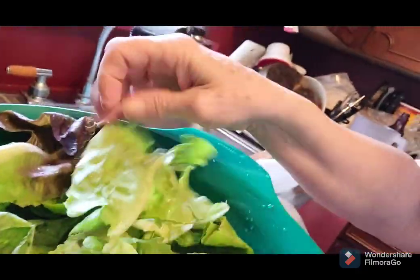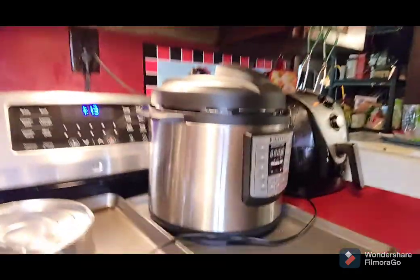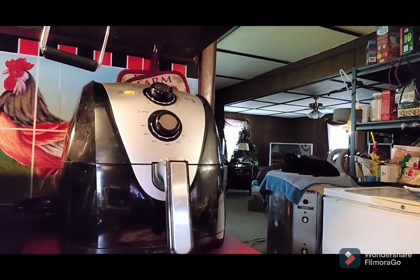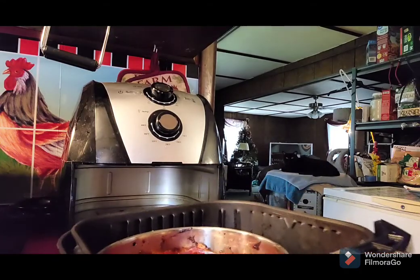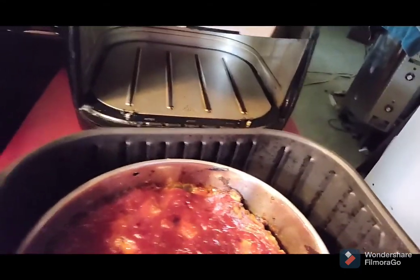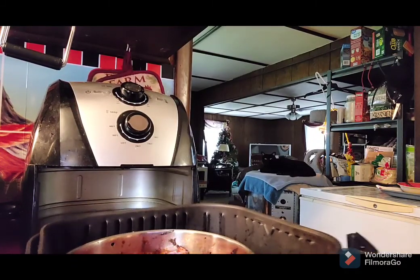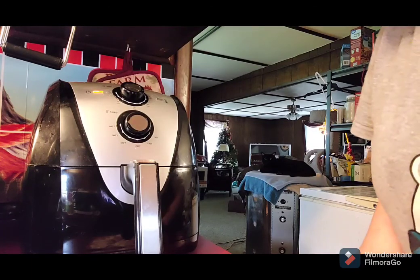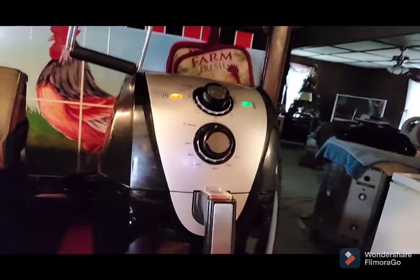I went out to the garden and got some red lettuce — I washed it three times. We're going to spin it in the salad spinner. That's what we're having: vegetables, meatloaf, and salad. At about 18 minutes I checked it — oh my gosh it looks so good. So around 20 minutes at 400 degrees, or if you're a little scared you can turn it down to 380 but I like mine to get a little crispy. You don't even have to turn on your oven.